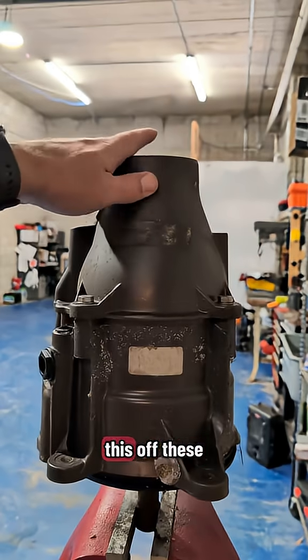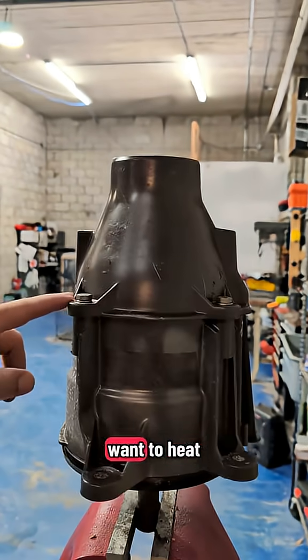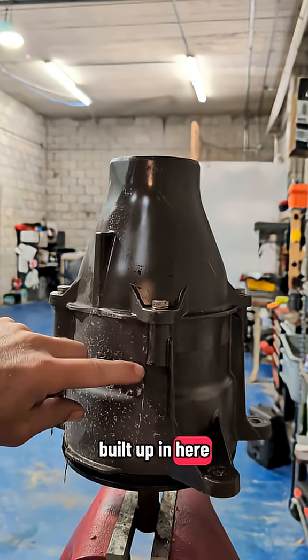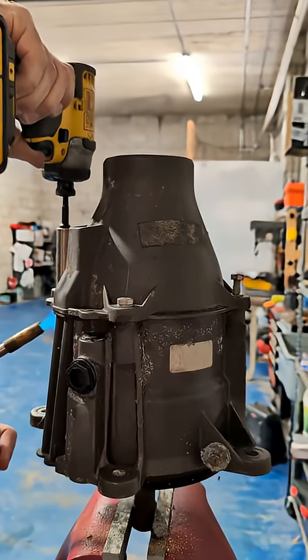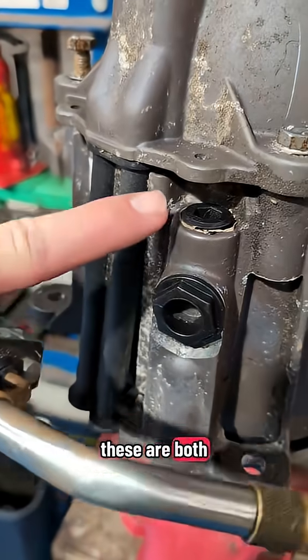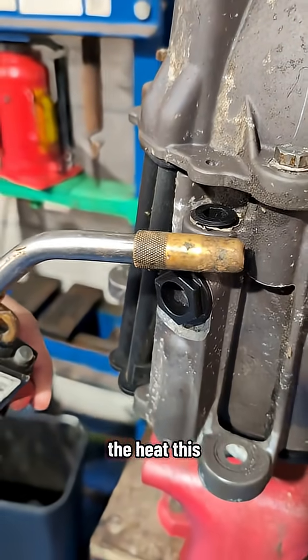Our first step, you've got to get this off. These are number 13s — there's four of them. You may want to heat these before trying to take them off because a lot of corrosion gets built up in here, especially if you're in salt water. Could break them. You want to be careful when you go to heat this part — these are both plastic, you don't want to melt them. You kind of want to push the heat this way.